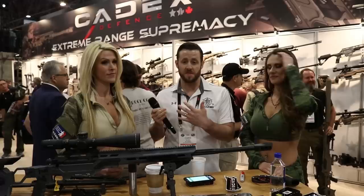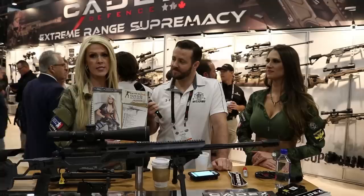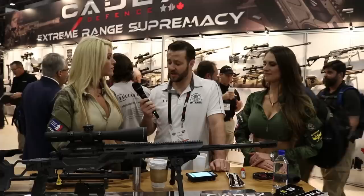Back with Kadex — really excited at SHOT Show. We've got Cassandra and Vanessa here. We're going to go through some of their features. They have a 2019 Tactical Girls calendar — the largest distributed guns-and-girls calendar internationally. All week at SHOT Show, all proceeds of the calendar go to americansnipers.org.